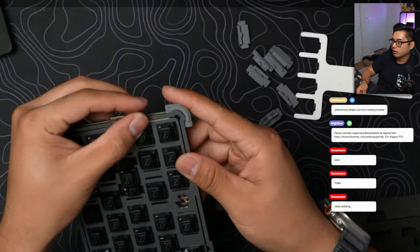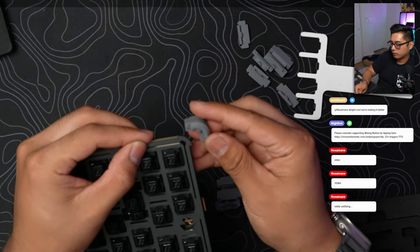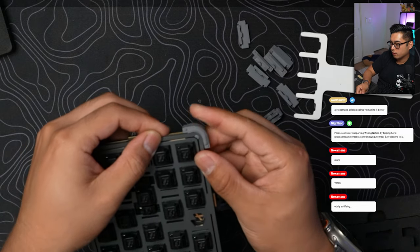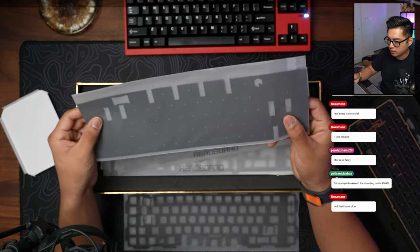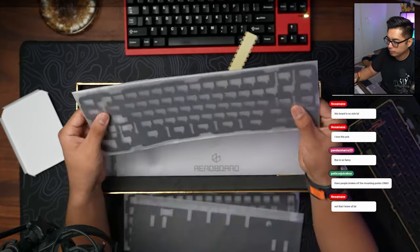Mounting style on this board is very interesting. They're using rubber pieces to isolate either the plate, the PCB, or both. There are three different options and you can move the little gasket pieces around to your taste. Since it's a China GB, it comes with every foam known to man, but we don't sugarcoat things here — no foam used, we go foamless and move on from there.